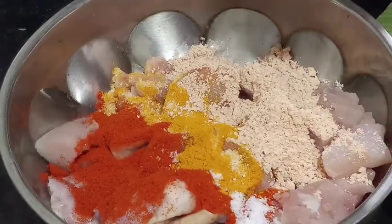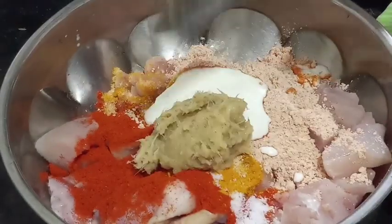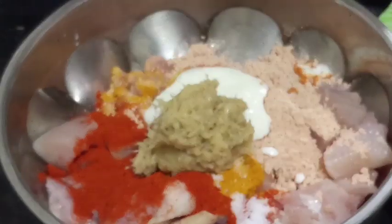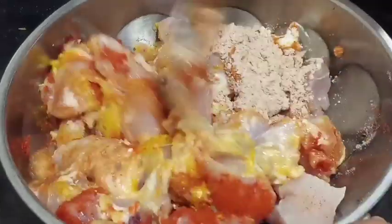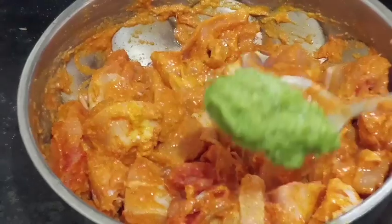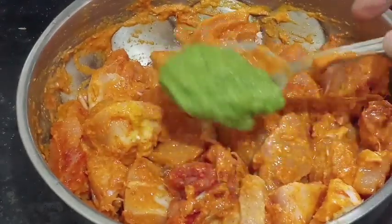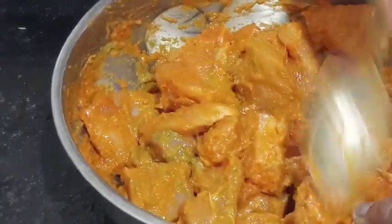I will mix it in a little bit. Mix with salt and mix it with more salt and mix it above. Mix it for just a little more, mix it just a very little.